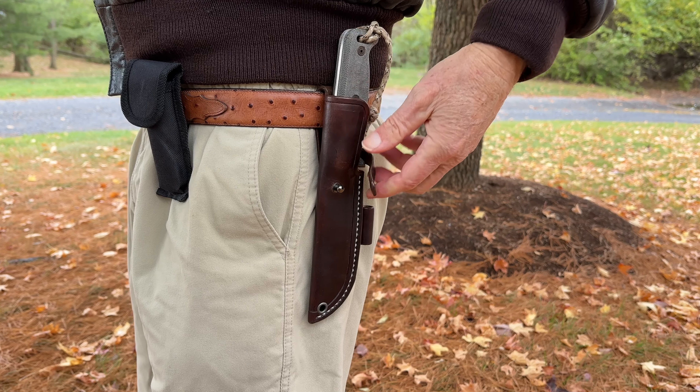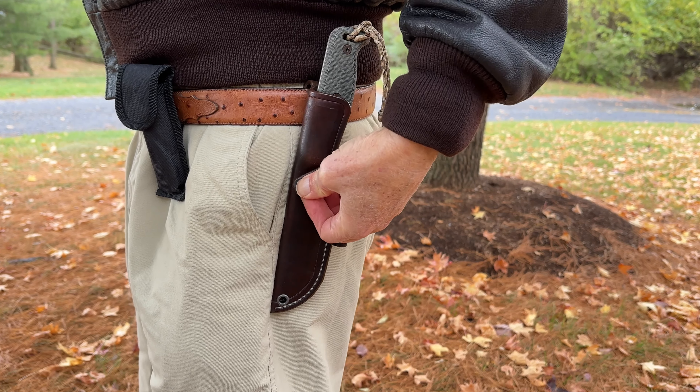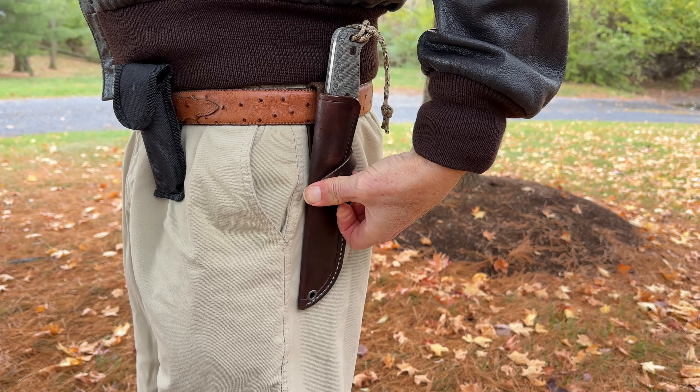Most of the time when you're around the campsite or whatever, you probably leave that undone, and that way you can just pull the knife in and out easily. It isn't going to drop out accidentally. And then when you're hiking, where there might be a chance of knocking the knife out somehow, you just lock it down and it's not going anywhere.